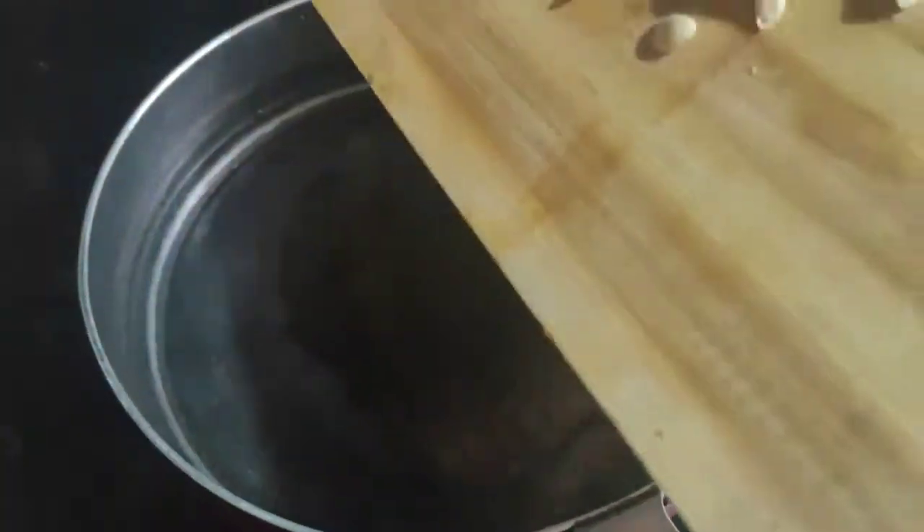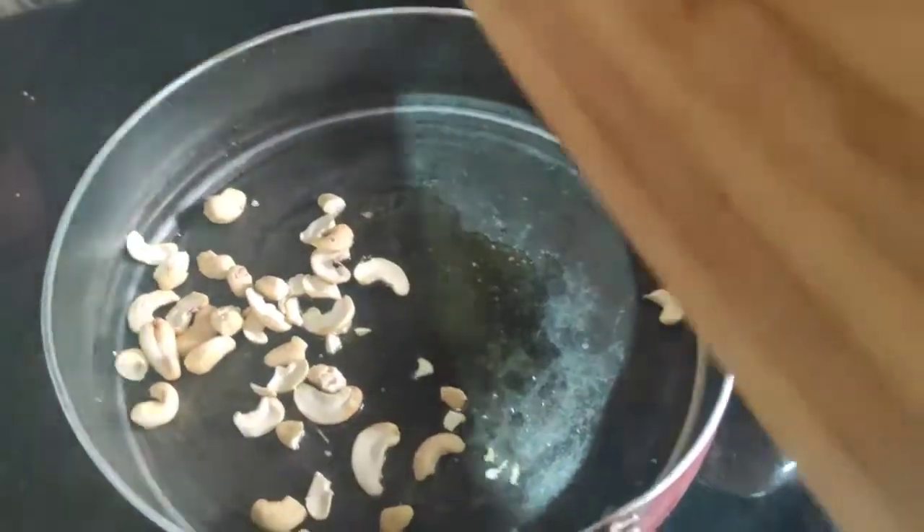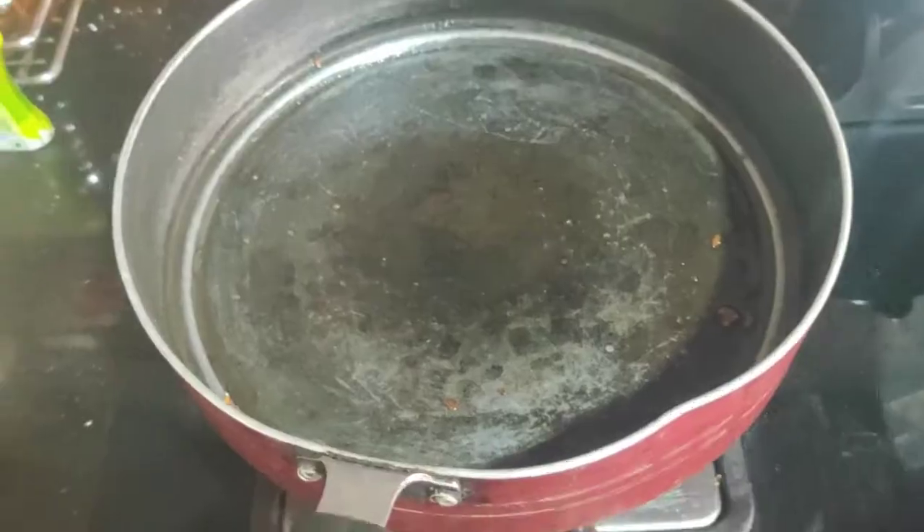Take a teaspoonful of ghee and add to the pan. Next add some cashews and some raisins to it. Then give it a fry and keep it aside.